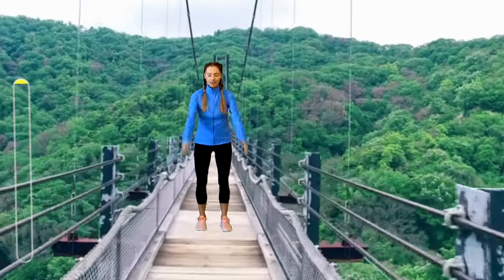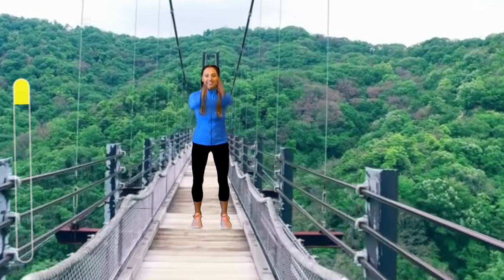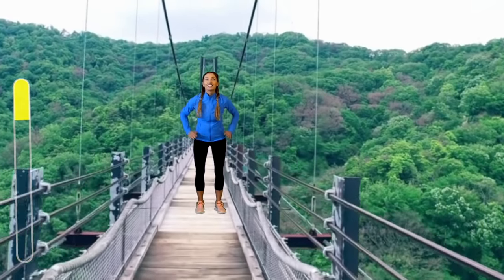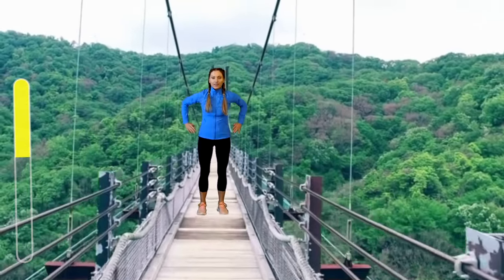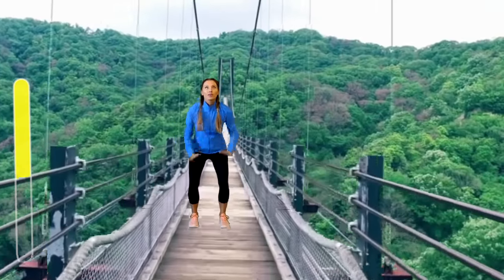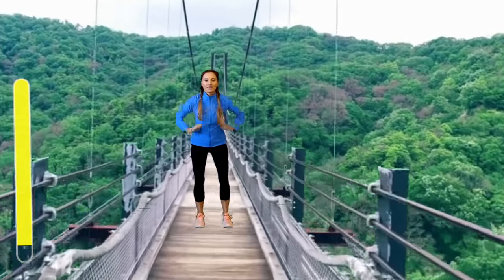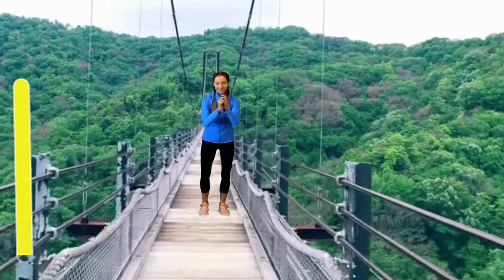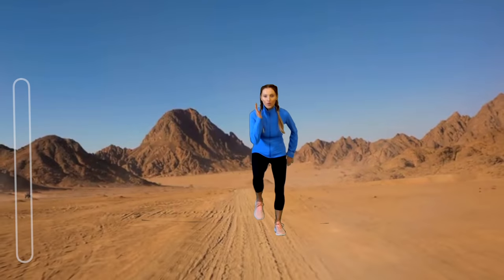Next move — step forward into a squat, reach up, calf raise, then step back into a squat and reach up, calf raise. Imagine you're on that wobbly bridge, very high up, as you squat in front, calf raise, and back. This is another full body move — we're working lots of components of fitness here, including endurance and balance, which is really important.